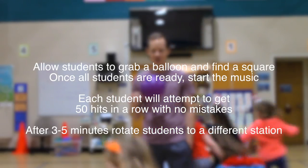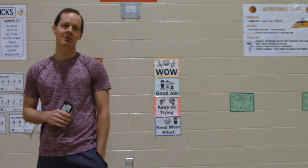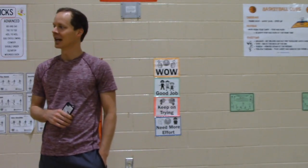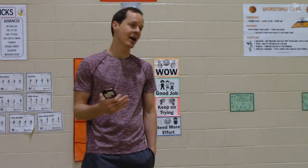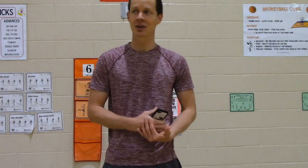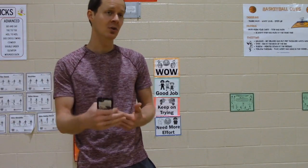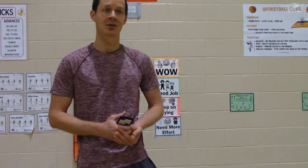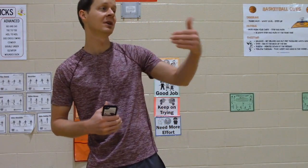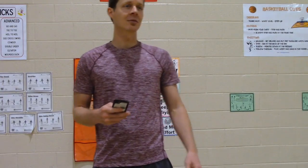Ladies, get a balloon and find a square. Hold the balloon by the tail, put your item in the bucket, stand in your square. Remember friends, if your balloon hits the ground or if you stop and catch it, you've got to start over counting. Some of you, I heard your numbers were getting very high, so some of you need to set a new goal for yourself. Fifty is not going to be hard enough for you. If you made it to a hundred already, your new record needs to be to try to beat a hundred at the next station. Please walk to your next item and try that new item.